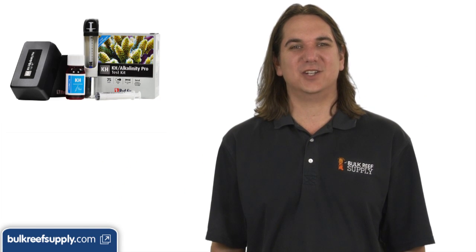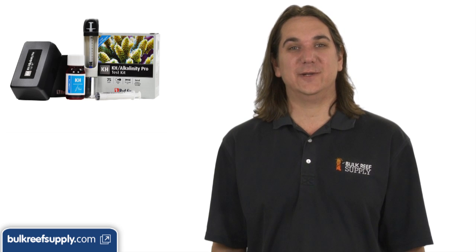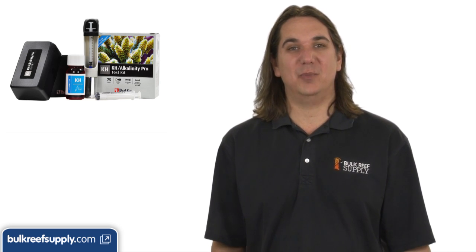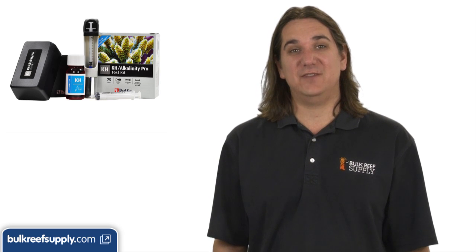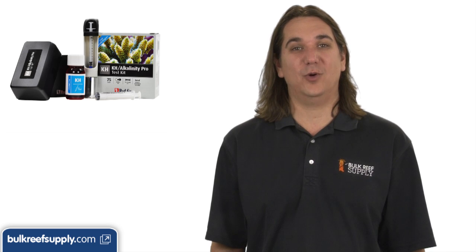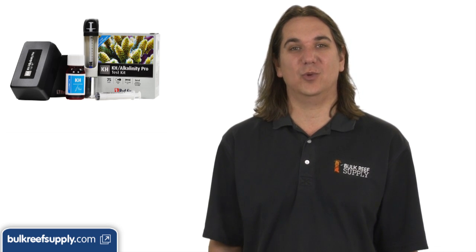Today on BRStv we are going to discuss aquarium testing, what's important to test for, methods and frequency. Testing is one of those things that seems intimidating or a pain in the butt to most people. If you get the right kits testing can be easy, and if we make sure we are only testing for important elements we can hone down the work considerably.